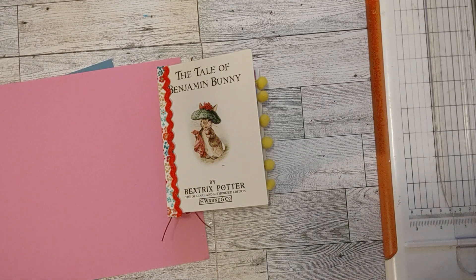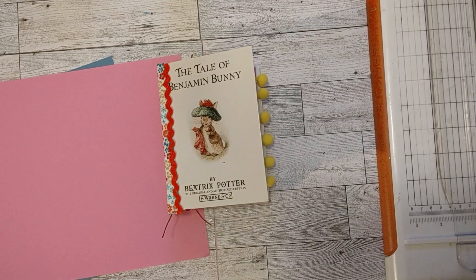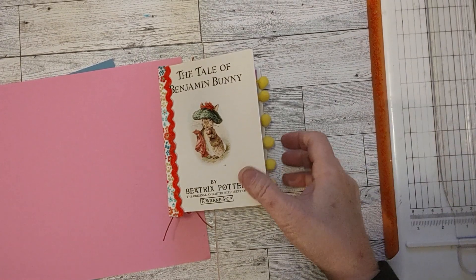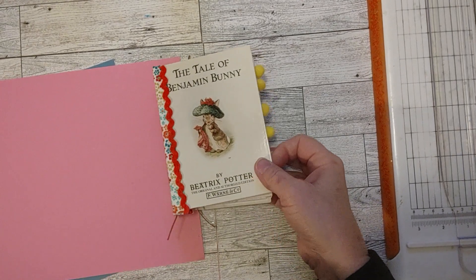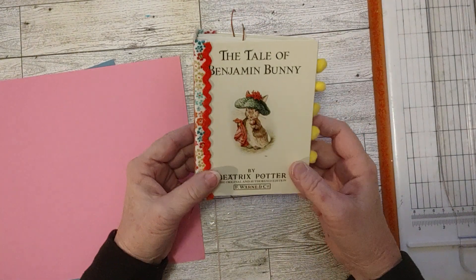Hello my friends, it's Sherri. How's everyone doing today? Welcome to my channel — Turquoise Reaming, in case you've never been here before. I do junk journaling, crafting, paper crafting, thrifting, all kinds of fun things here. So come on in and let me show you what I'm working on today.